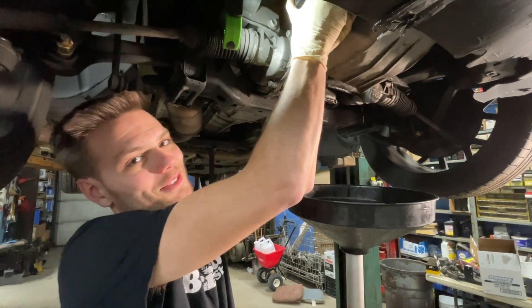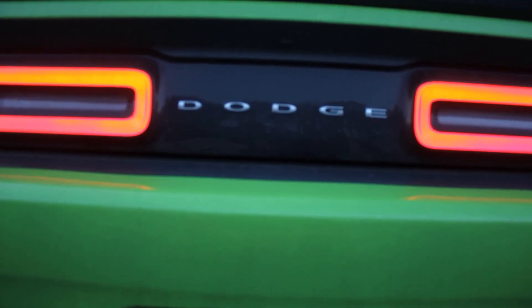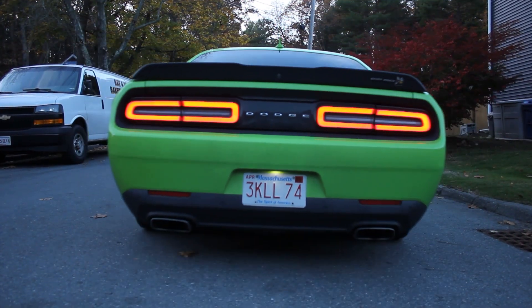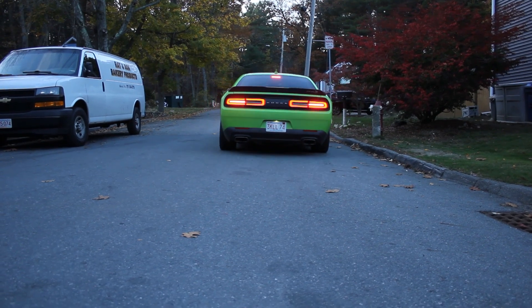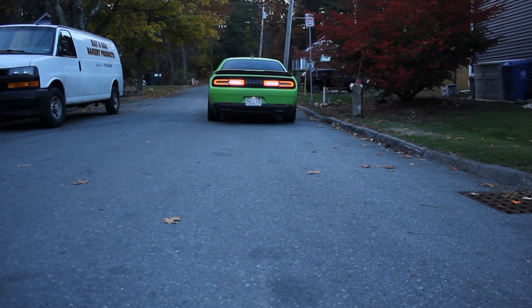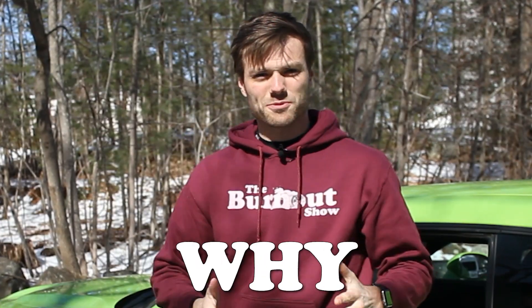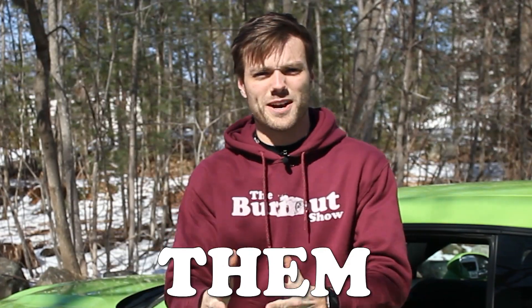It's a piece of crap. What are you doing? Burnouts are cool, so that's why we do them, and we will never not do them.